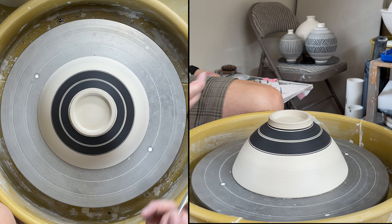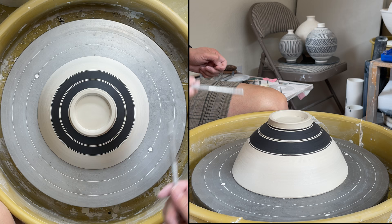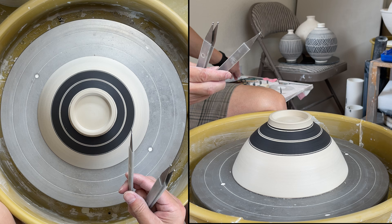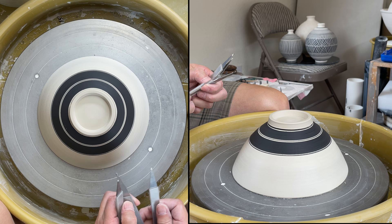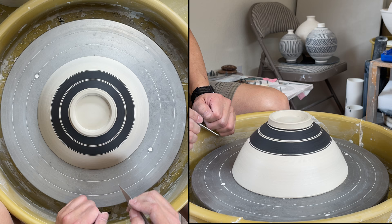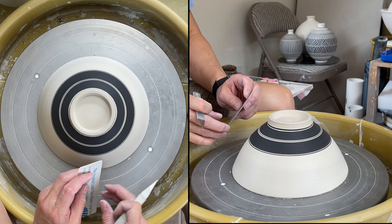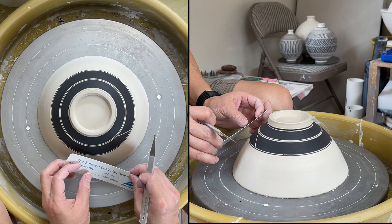So that's divided into equal parts. And now all you need to do is connect the dots using the sgraffito tools. I will find a medium one — this is the medium one. And if you are going to do a very straight line, you can use a ruler to do that, and then the line will be straight. Use the ruler to connect it.